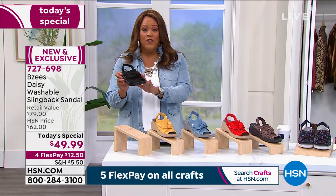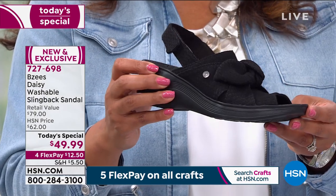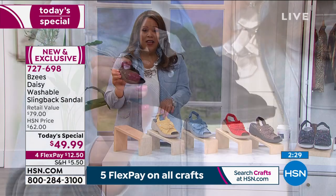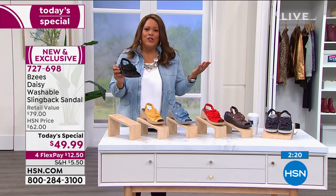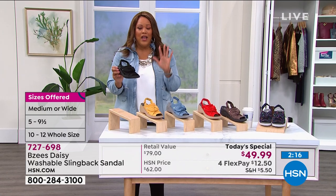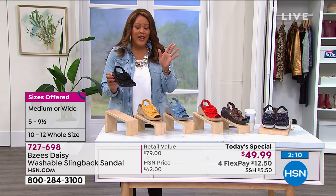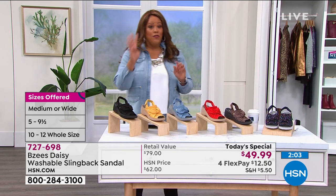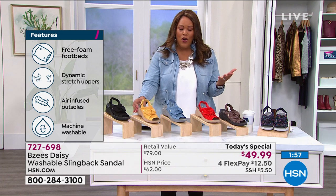The black is also very popular. Get a neutral, go-to color. Sizes 5, 5.5, all the way to size 12. The price expires at midnight — it will go back to our regular price of $62. Get it while it's under $50, while it's on four flex payments. This is all part of the Looks You Love event. We want you to spring forward and be happy.